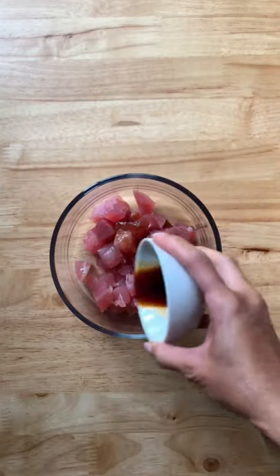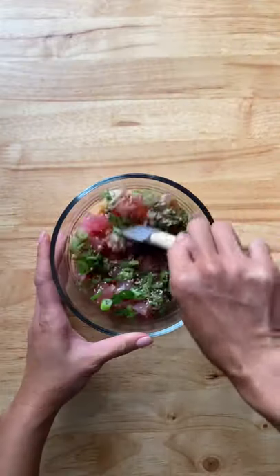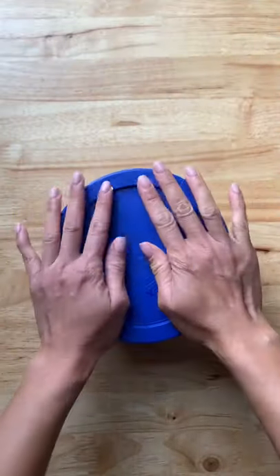Add some soy sauce, sriracha to taste, sesame oil, green onion, and sesame seeds. I don't prefer to have the mayo here. Now give it a quick toss and refrigerate.